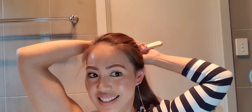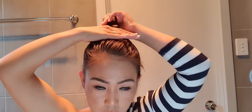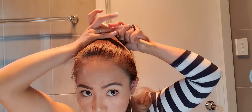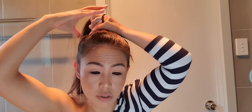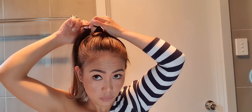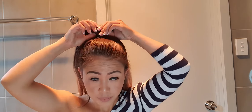The first thing we will do is make a high ponytail. We'll put our hair up as high as we can and then tie it up. Then we'll position it just a little higher.